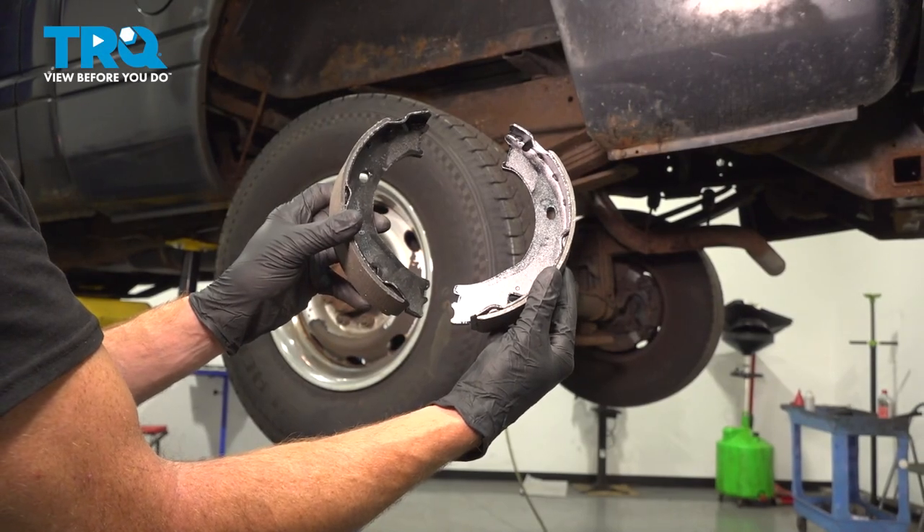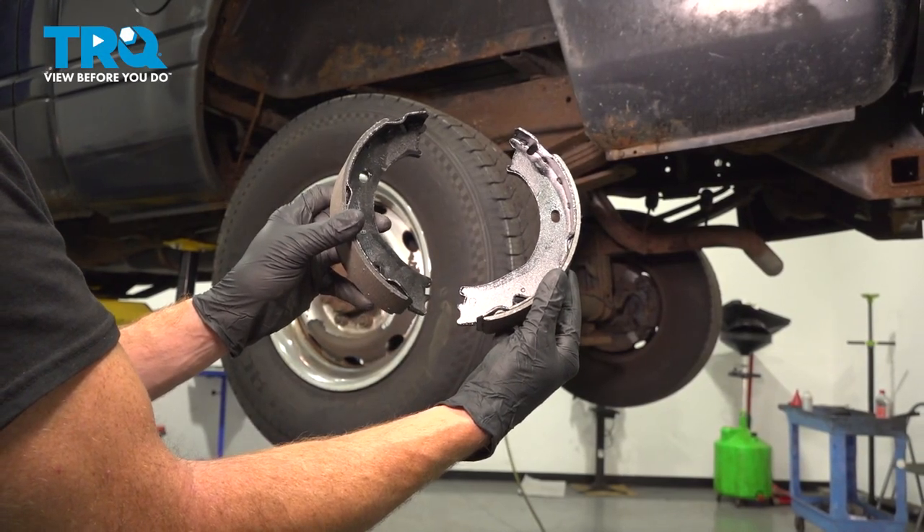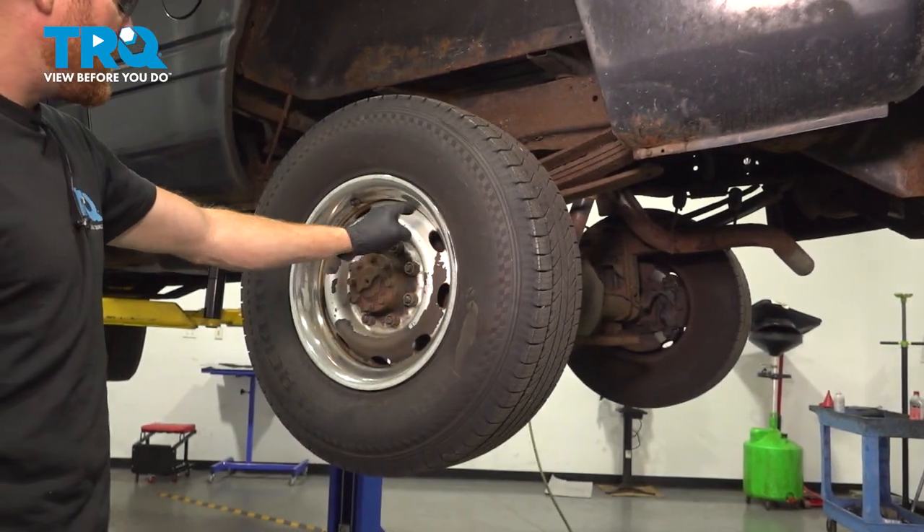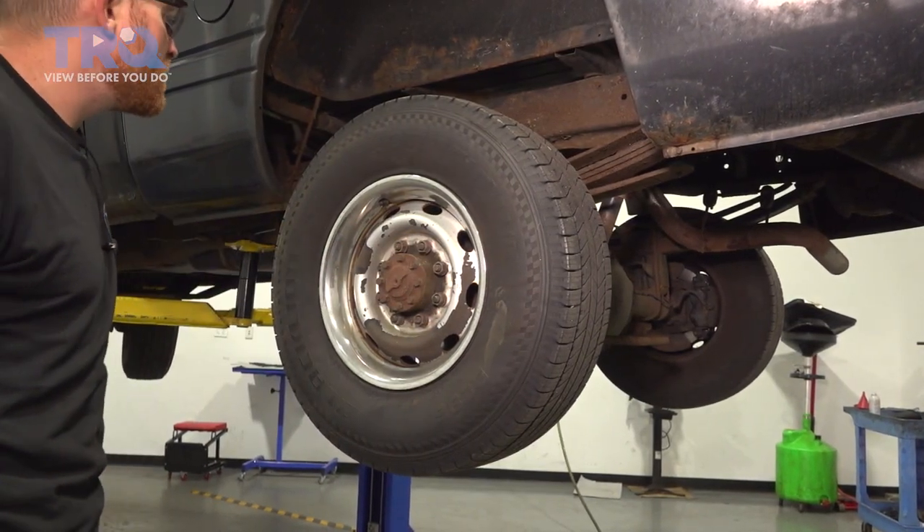In this video, we will show you how to replace your rear parking brake shoes on this Dodge Ram. These will be mounted behind your rear wheel and rear brakes. Let's get into it.